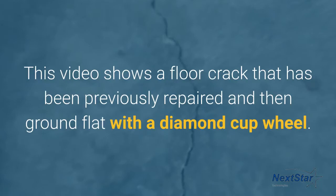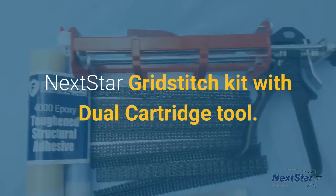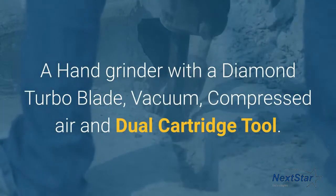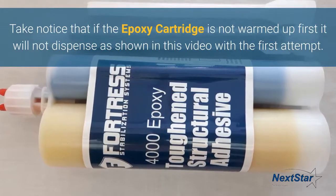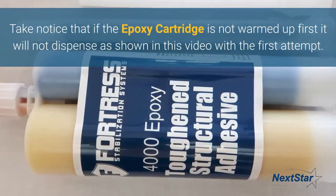Next, the Star Grid Stitch Kit with dual cartridge tool. Tools you are going to need: a hand grinder with a diamond turbo blade, vacuum, compressed air, and a dual cartridge tool. Take notice that if the epoxy cartridge is not warmed up first, it will not dispense, as shown in this video with the first attempt.